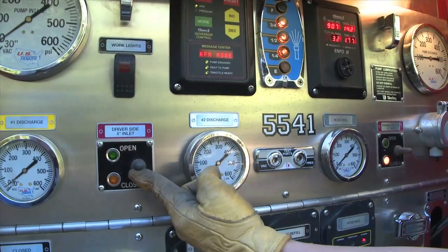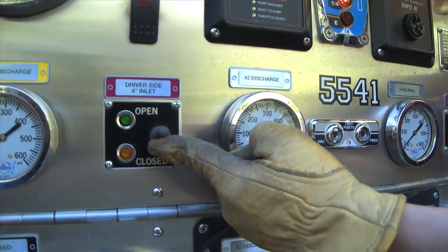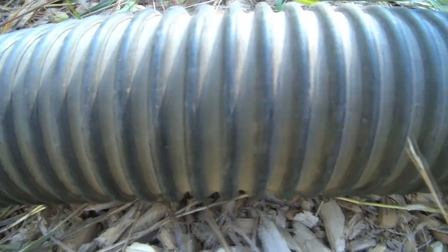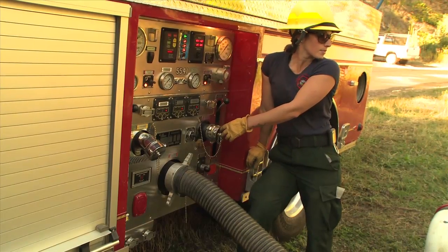Slowly open the driver's side four-inch inlet. Both lights off indicates this is partially open. There ought to be water coming up from the hard suction. If this is not happening after a minute or so, turn off the pump and let it cool.